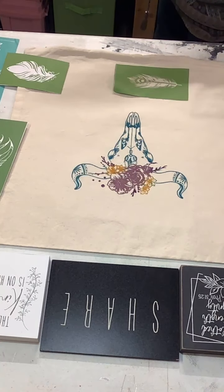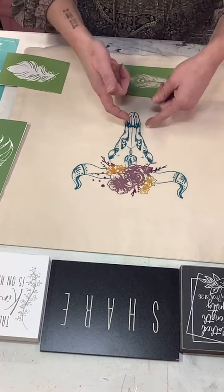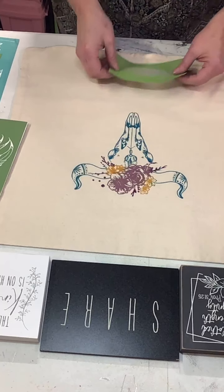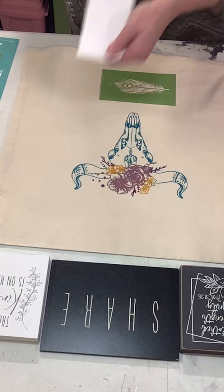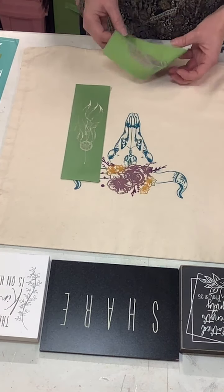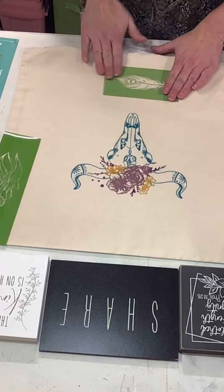I wasn't going to pull the stencil up yet, but you can see the ink did not dry on this portion, so when I pulled it up it came up cleanly — that's what I love about the inks, they're a lot more forgiving. I'm going to do a dream catcher right off the horn. I'll let it dry for a few minutes; when you're working with ink it does take longer to dry, so you want to be a little bit more careful — it's not going to come up like paste does.